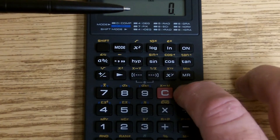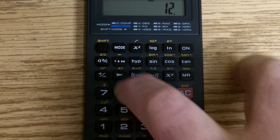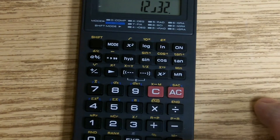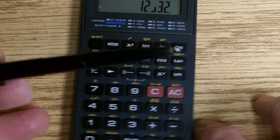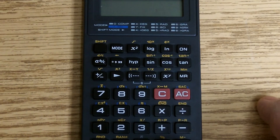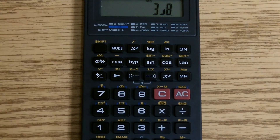You can also use this to simplify a fraction. If you put in 12 over 30 and you hit the equal sign, it will simplify it to 2 fifths. And that is how you perform fractional calculations on the Casio FX260.